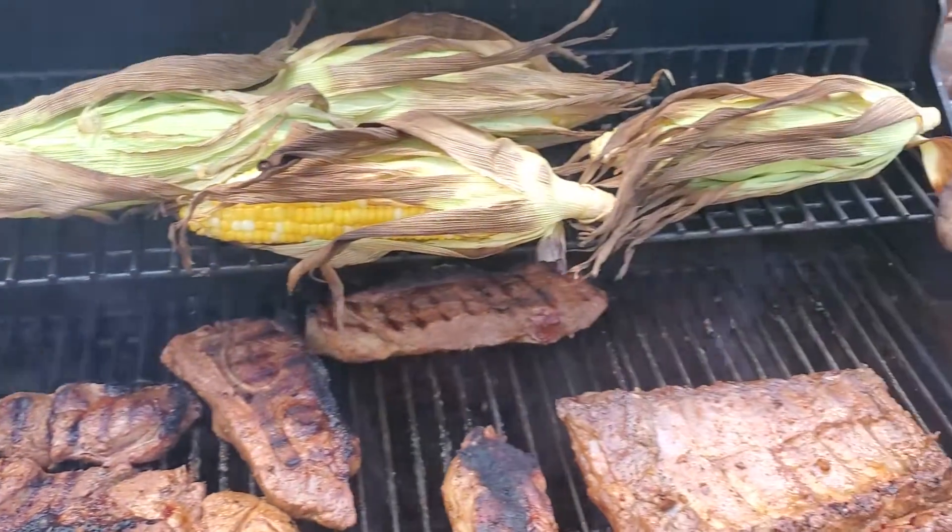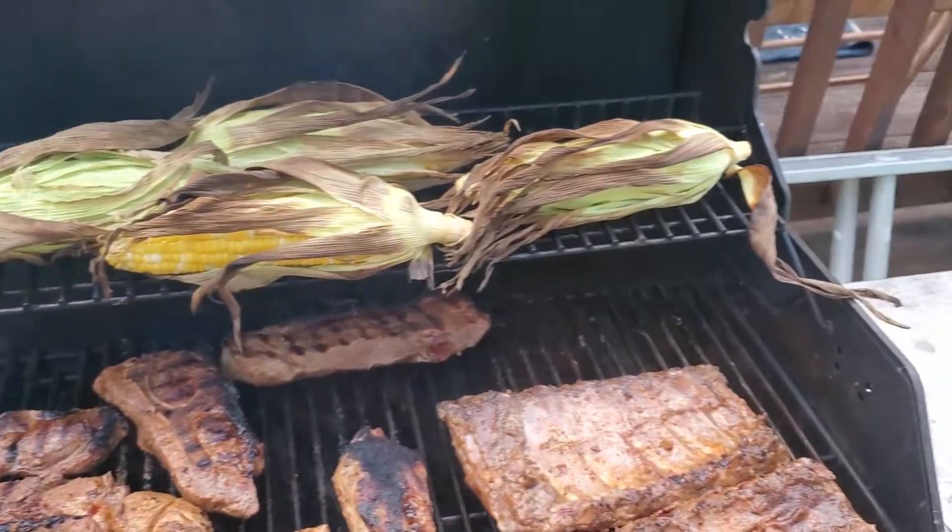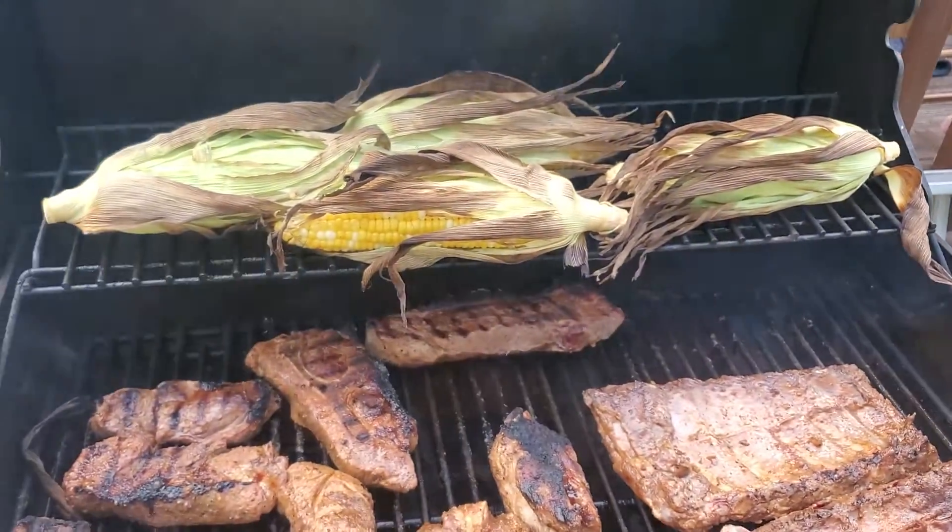Of course there's a corn cob still up top looking delicious. I'm getting ready to turn that as well. Let's see how everything turns out.